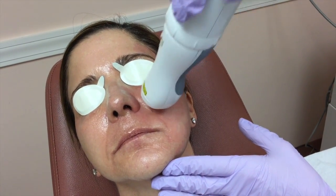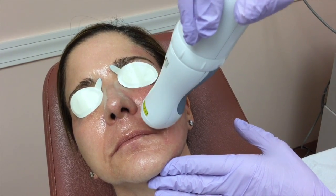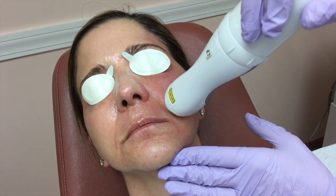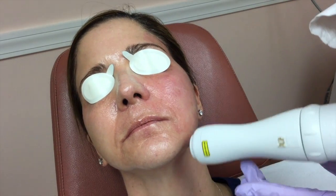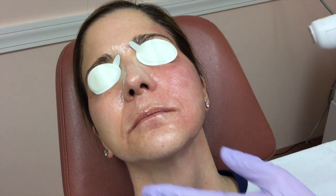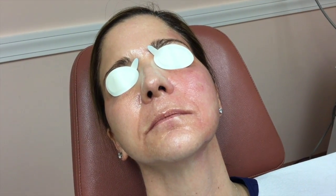How does this compare with the Fraxel? Speaking from experience, having had several Fraxels and several ICON 1540s, there's a huge difference. The comfort level is much, much improved with this laser, and the downtime is a fraction of what the old Fraxel laser was.